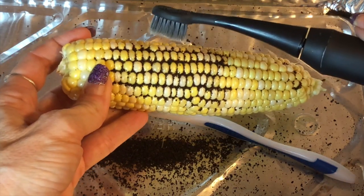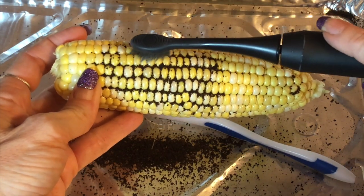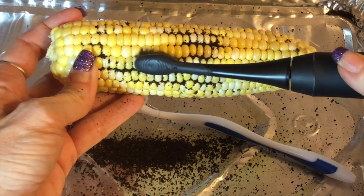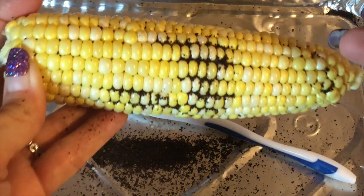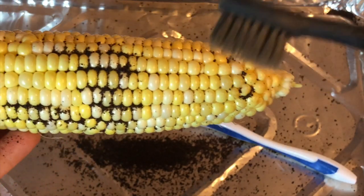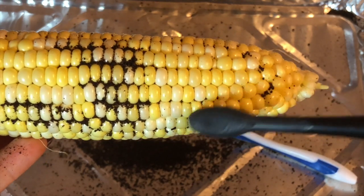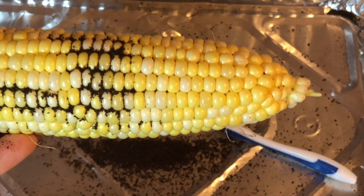Now we're going to take the Burst brush and brush for 10 seconds. I recommend that you hold it and then slide to the next spot, hold it and then slide. When you bring it in for a close-up, you can see there are still coffee grounds on the side where I used the manual brush, but where I used the Burst brush it's almost completely clean. Going back with the Burst brush for another 10 seconds gets it completely clean.